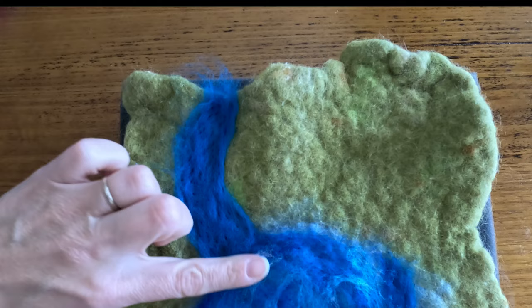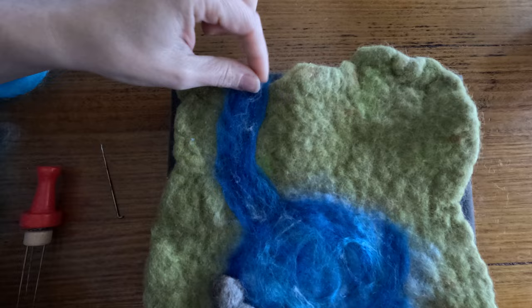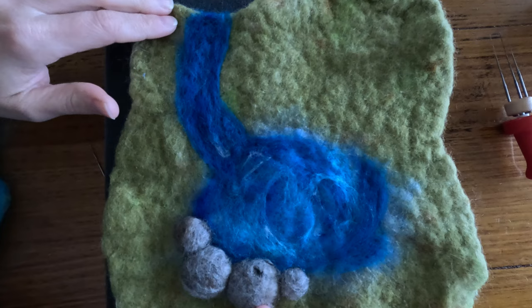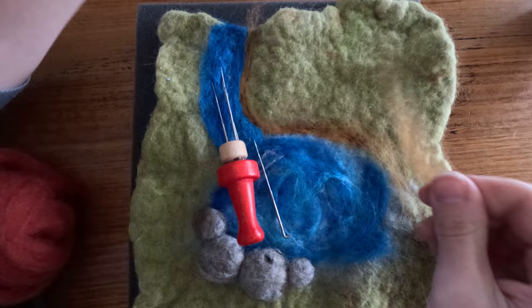Now I have my basic shape, I'm going to go ahead and add some more watercolour details. Now to define our water's edge, I'm going to come and add a little bit of brown around the edges here.